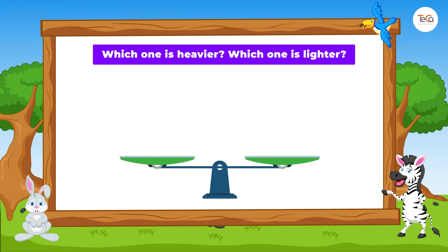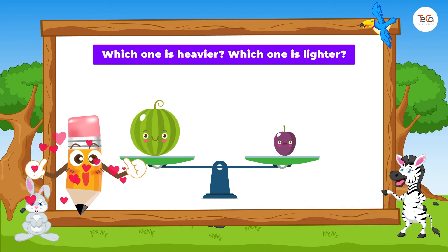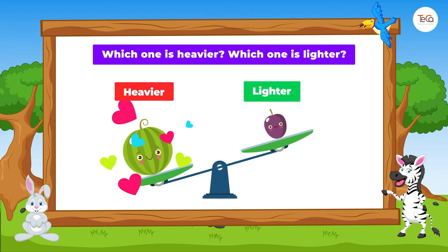Tell me, which one is heavier? Which one is lighter? Super! The melon is heavier than the plum. Or, the plum is lighter than the melon.